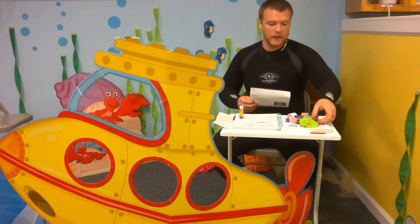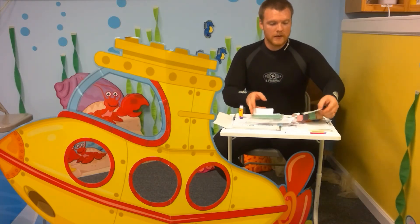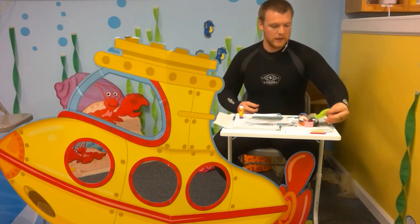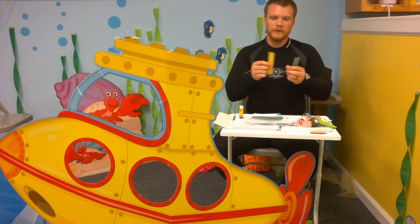Inside you will find an octopus and some strips of paper. Go ahead and get that out and cut out your octopus like so, and then you're going to take the strips of paper you have and you can cut them smaller if you want to.